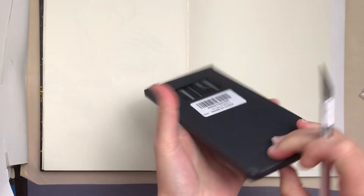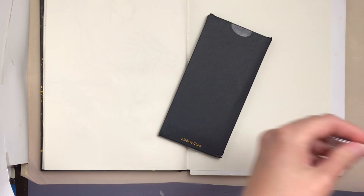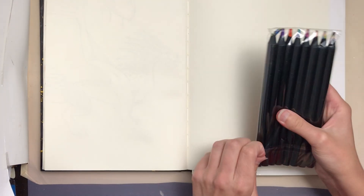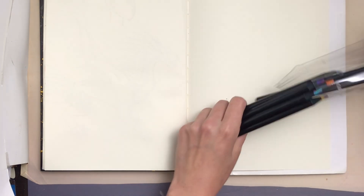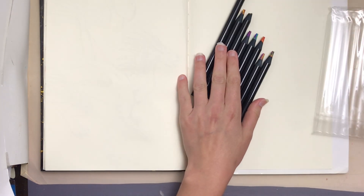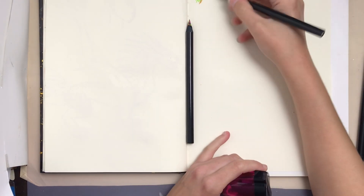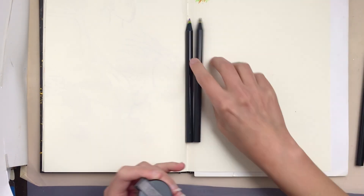Today is my review of the NSXSU8 Rainbow Pencils Jumbo, which were from Amazon.ca. I ordered them in Canada last August in the year 2023. At the time they were 15% off, which was only $13.98 for a total of $16 — that's a total of only $2 a pencil.